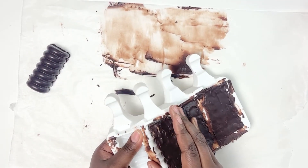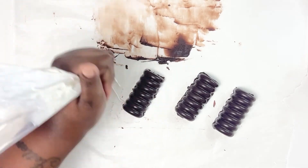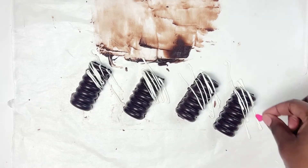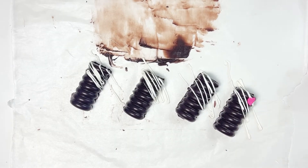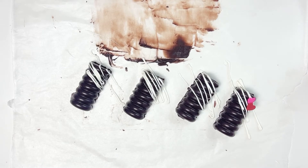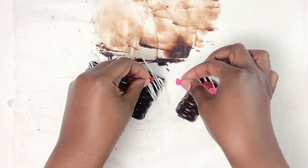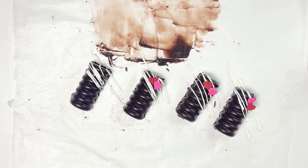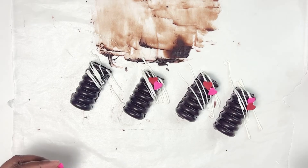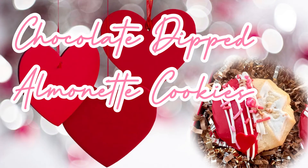Once they're all set, pop them out of the mold — it should be really easy. To finish these off, use a little white chocolate and drizzle it over one section. I wanted to keep it simple and liked the contrast of white chocolate against dark chocolate. Then I added some little hearts — I got those on Amazon, but they also sell them at Michael's and Joann Fabrics; they're a Wilton brand. The flavor really speaks for itself — they're so, so good.